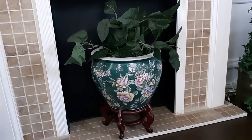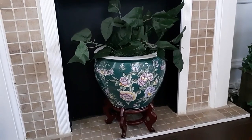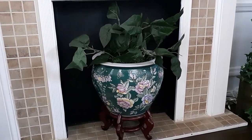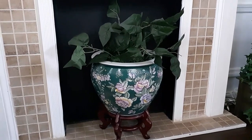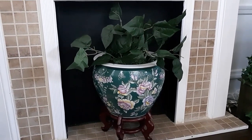Then at the bottom in the hearth, I left that pot that I had there for Easter because it is still spring looking. I took out that azalea-looking plant and I just left some greenery in there. Again, it's easier to clean — those little flowers start to collect dust after a while, and I really don't want that right now.